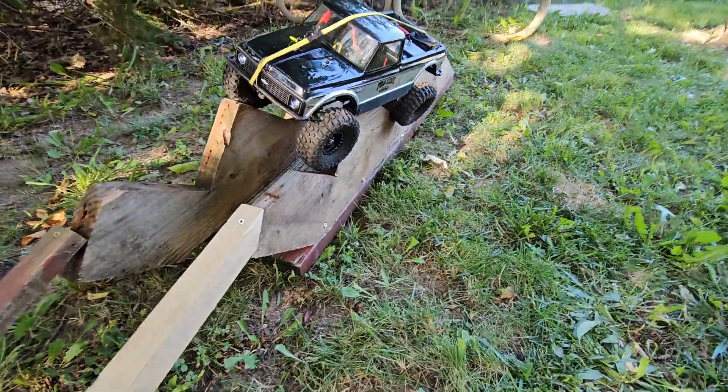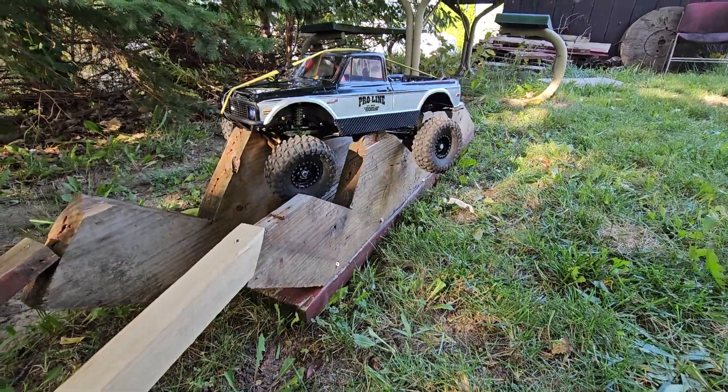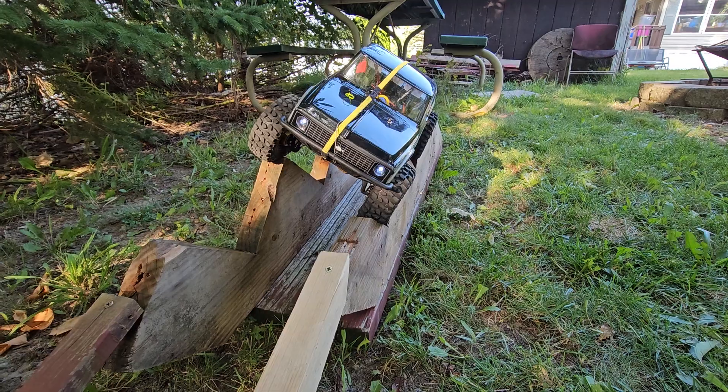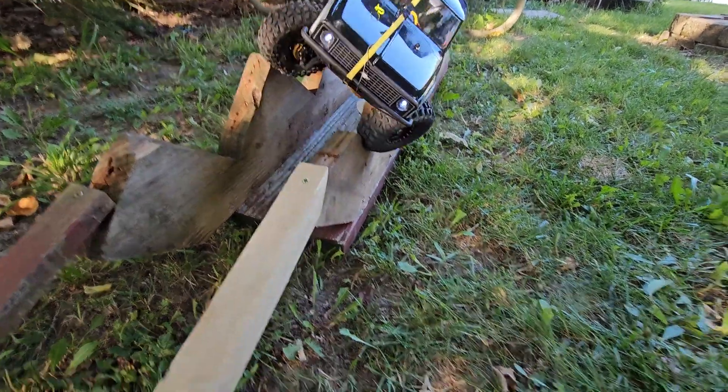It fell off, you guys. Let me get her back up. No — stuck. That's a hard one, you guys, you know. So we'll just go like this. I stuck it on there too good.